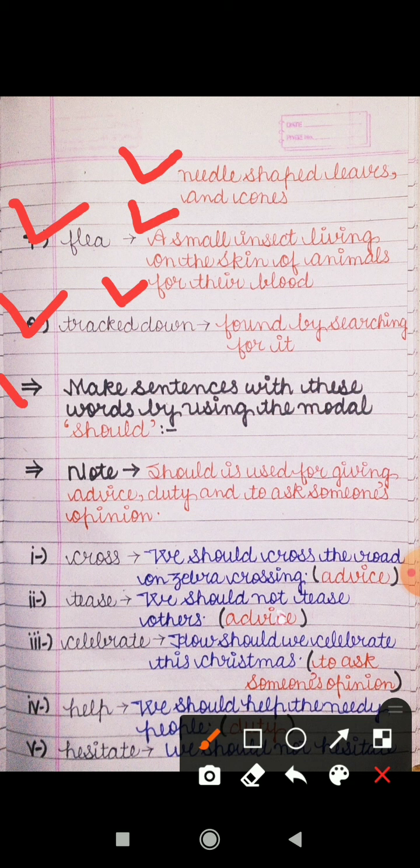Next is to make sentences with these words using the modal 'should.' In today's video I will explain the modal 'should,' which means chahiye. Should is used for giving advice — when you are giving advice to someone you can use should. For duty also you can use should, and to ask someone's opinion. Kisi ka opinion jaanne ke liye bhi aap should ka use kar sakte hain.